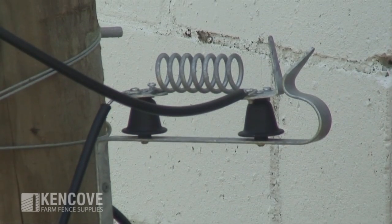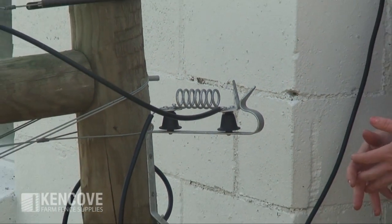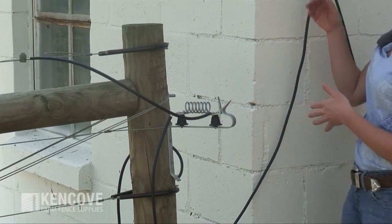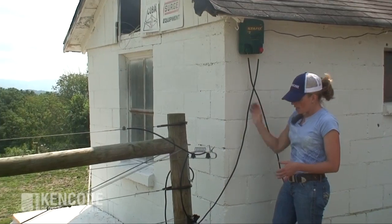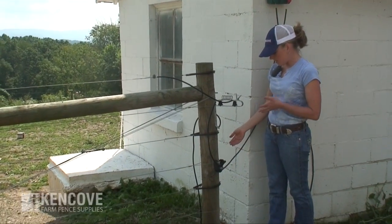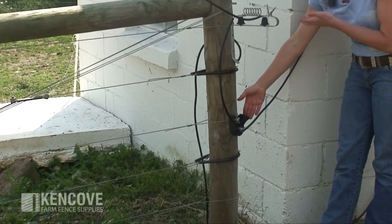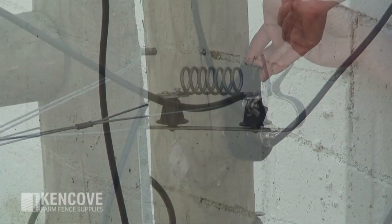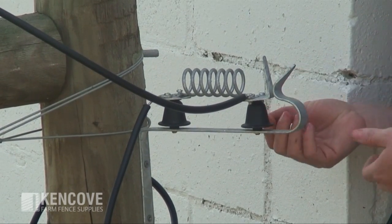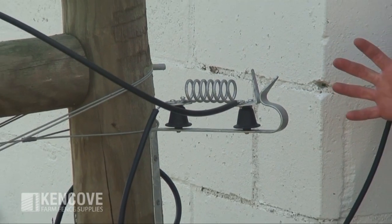We'll go ahead and engage the system so we can tell if we have the appropriate distance between our spark gap. We'll turn on the energizer, then engage the cutout switch — which is currently disengaged so there's no power flowing to the system. We can now engage the switch. You just want to make sure you don't hear or see a spark. We do not hear or see a spark, so our gap is set appropriately.